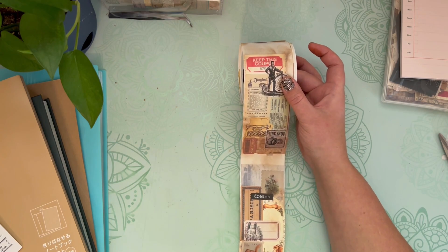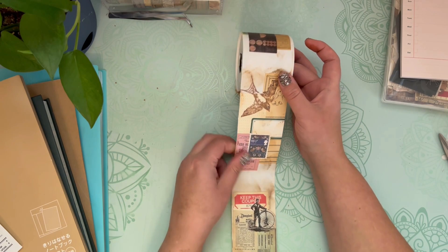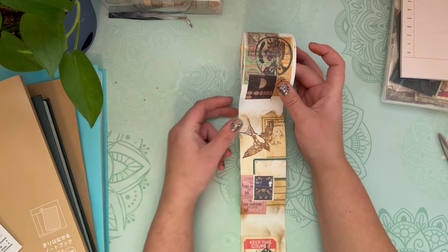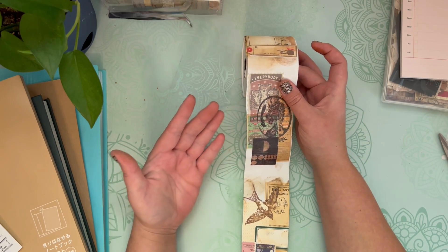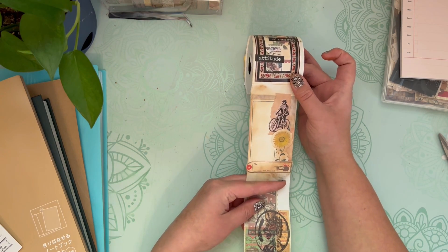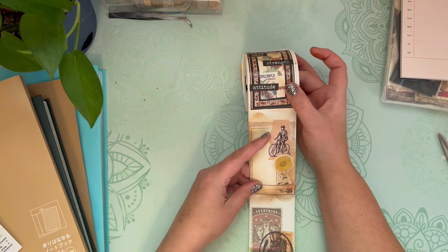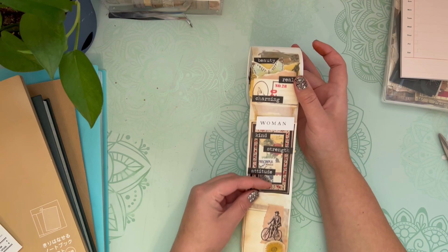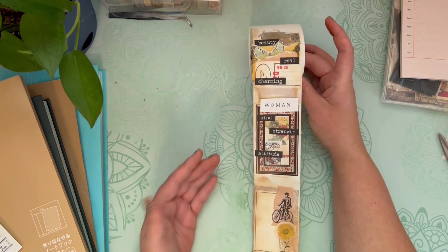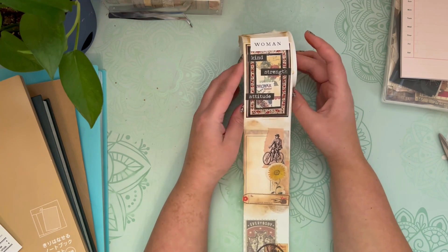I was originally inspired to do this by Barbara from 49 Dragonflies. I saw a video on her channel a little over a year ago and I just fell in love with this idea. I actually bought this receipt roll about a year ago after I saw that video, and I just started doing the collages a couple weeks ago. What I can tell you is that it's so relaxing.